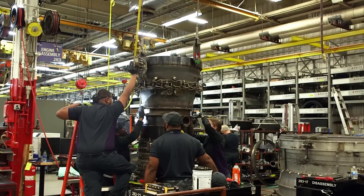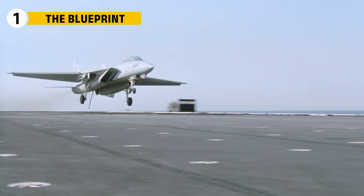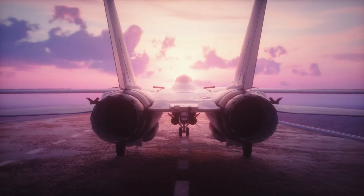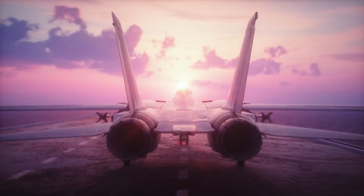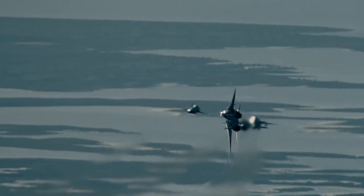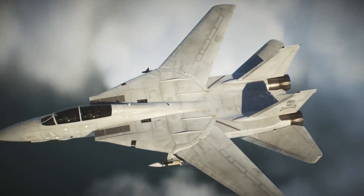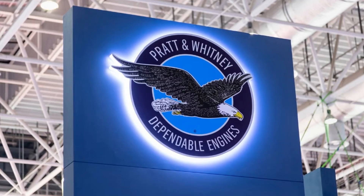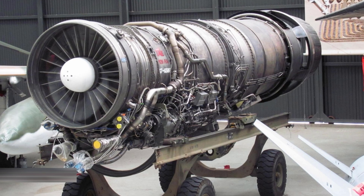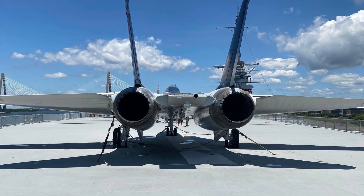Let's step inside the process. The F-14 Tomcat was designed as a carrier-based interceptor. That meant its engines needed to do far more than just produce thrust. They had to ignite reliably in wet, salty sea air, respond instantly to throttle commands during dogfights, and sustain power for hours at high altitude. Pratt & Whitney's answer was the TF-30 turbofan, an evolution of an earlier design used in bombers, but adapted for the Tomcat's twin-engine layout.